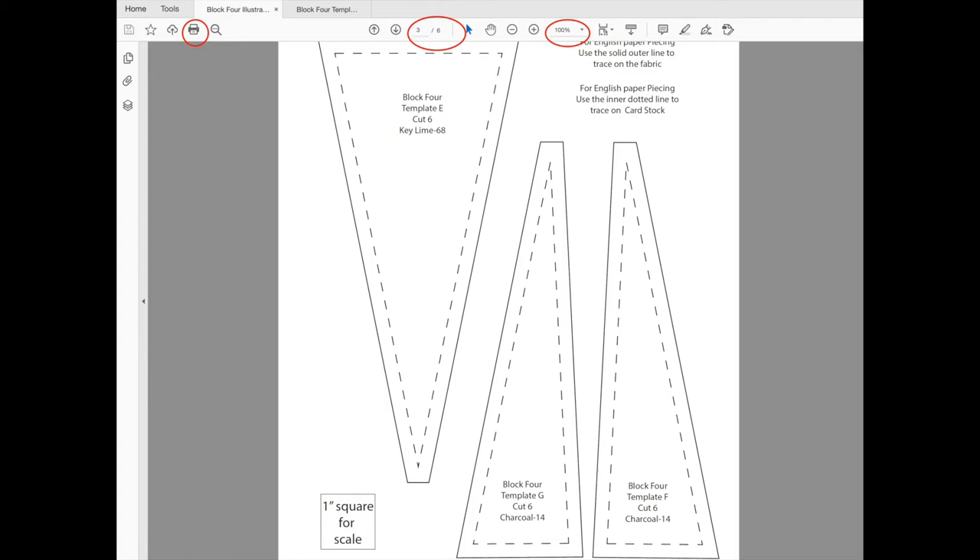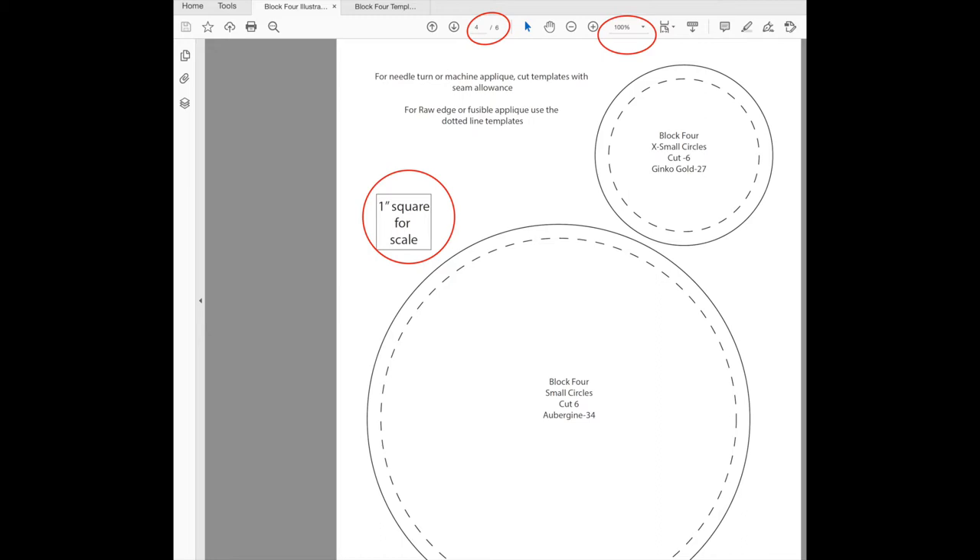At this point, don't print the large circles yet—those have to be printed differently because they are much, much larger. Then you'll have the small circle and medium circle for appliqué, which can both be accommodated by an eight and a half by eleven inch sheet of paper. Look at your one inch square for scale once printed—make sure it measures one inch by one inch. Make sure you're printing that page at 100%, then print it like any other document.